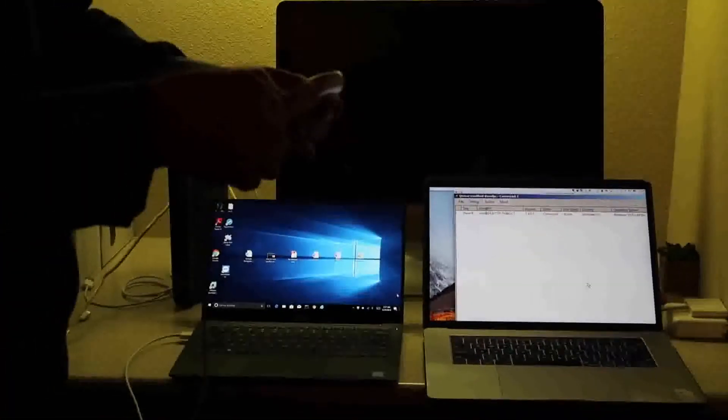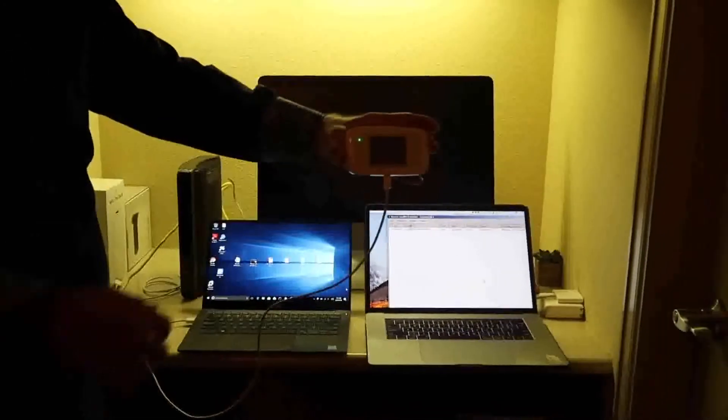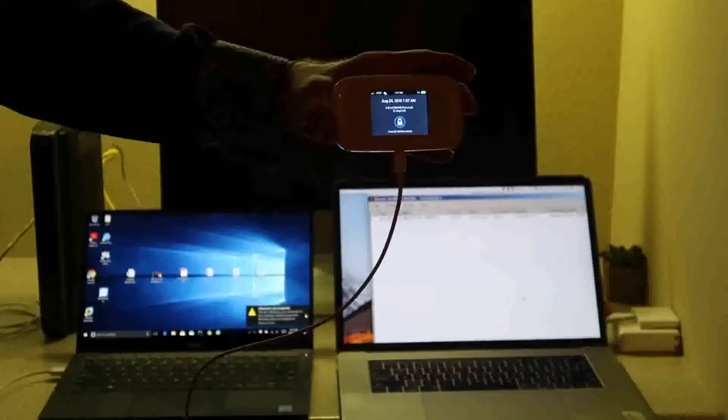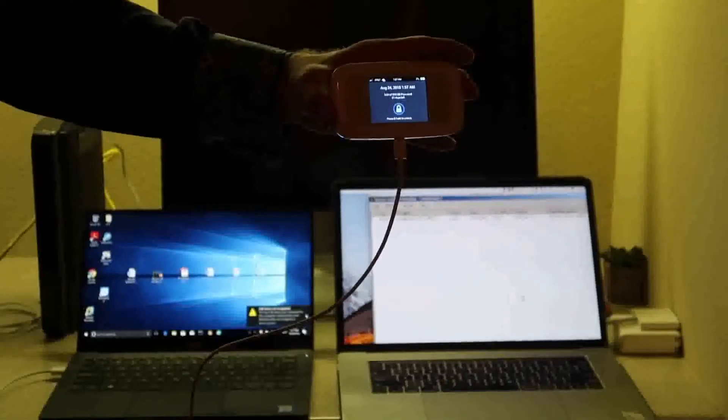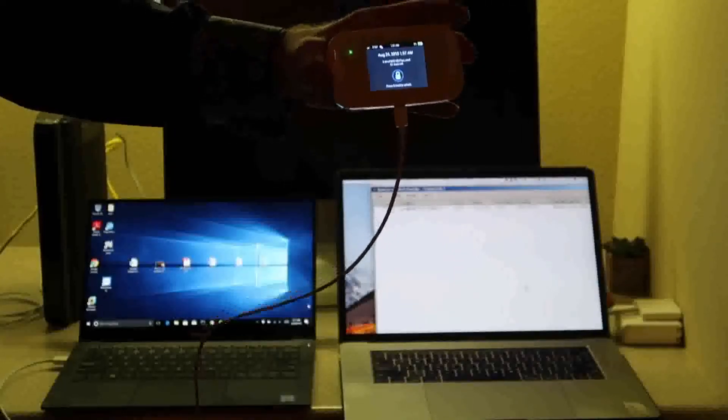And this cable actually works — if we plug in a hotspot to charge, the green light will come on showing that it's actually charging. So this is kind of scary because now your enterprise could be affected simply by plugging in a cable.